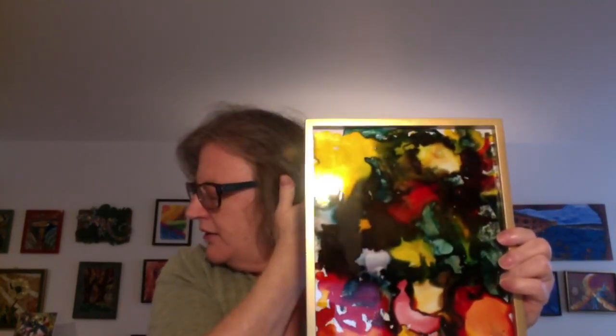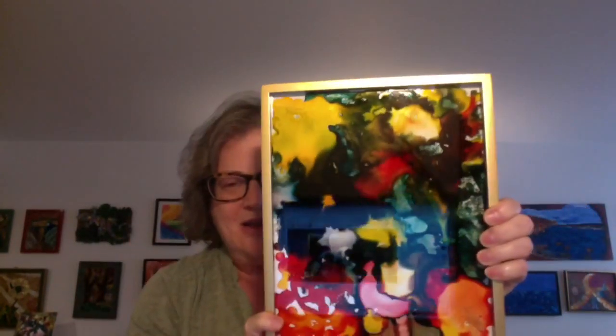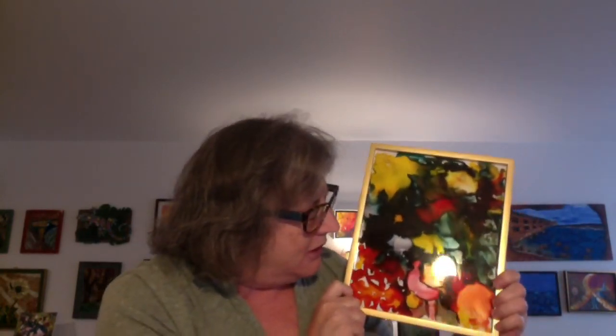This second one I call 'Growth Expansion.' It just feels like I put some ink down and it ran all over the place — and to me that's what it feels like with my art business: put some ideas down and let them run, see where they go in a good way, not an uncontrolled way. For me it feels like life is expanding.